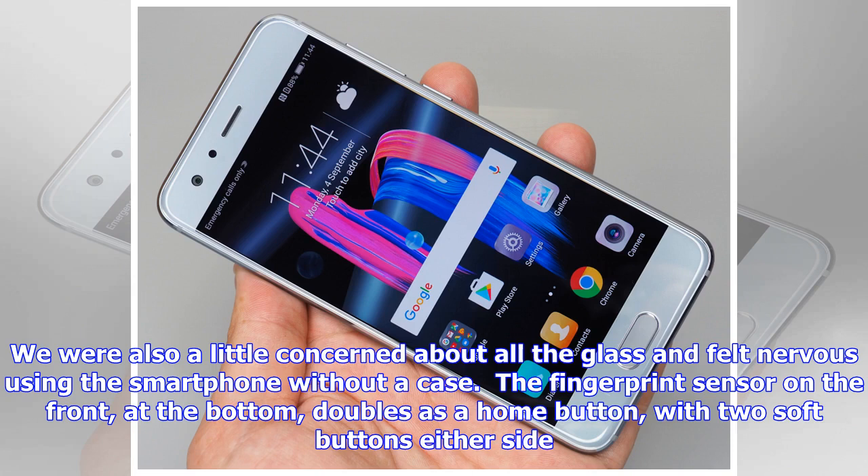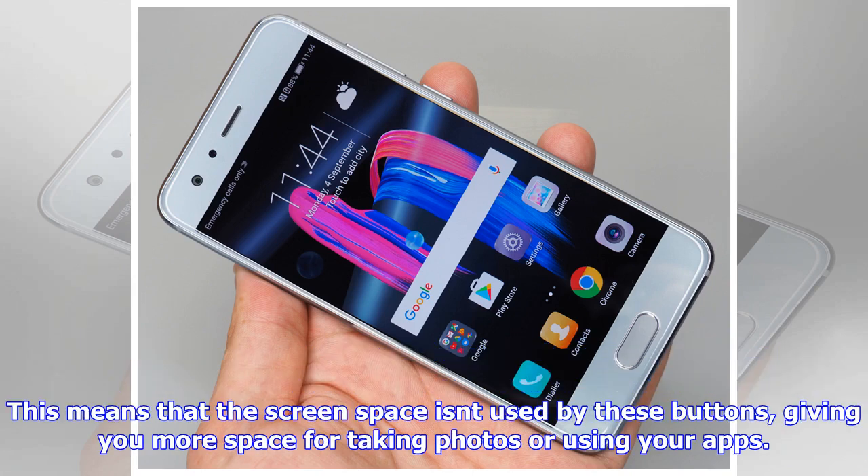The fingerprint sensor on the front at the bottom doubles as a home button, with two soft buttons either side. This means that the screen space isn't used by these buttons, giving you more space for taking photos or using your apps.